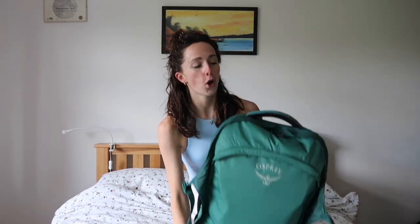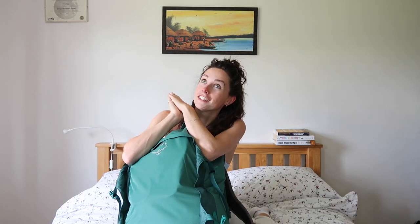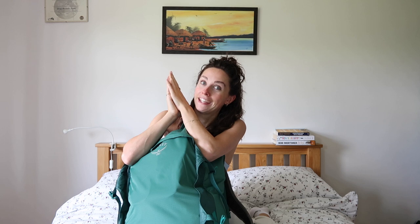It's an Osprey Fairview 55. I haven't used it yet, so I'll let you know how it goes. I chose this bag because it was recommended by loads of people, and also because it has a detachable day bag rucksack that zips onto the front — really useful for carrying all your stuff in one go. It's slightly too big for carry-on luggage, but I've read lots of reviews saying people got away with it, so I'm really praying to the luggage gods.